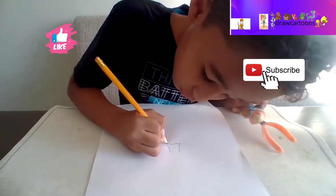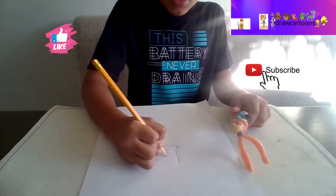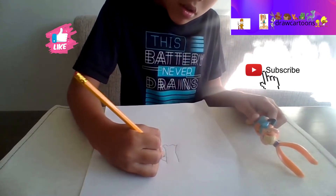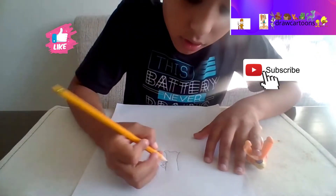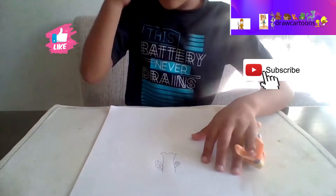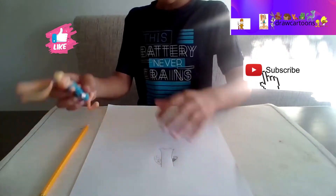Now it looks a little good. We want to make the dress - well, it's not a dress, it's a shirt - a little bigger. Now we're gonna make the arms. We need to make her glove on the arms. I like how all these different cartoon characters have gloves on their hands, just like Mickey Mouse and other characters like Goofy and Donald Duck.